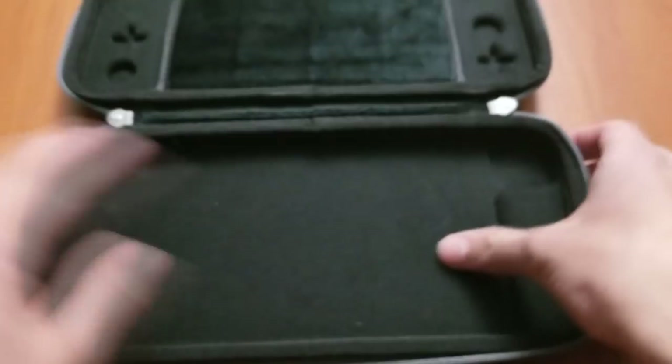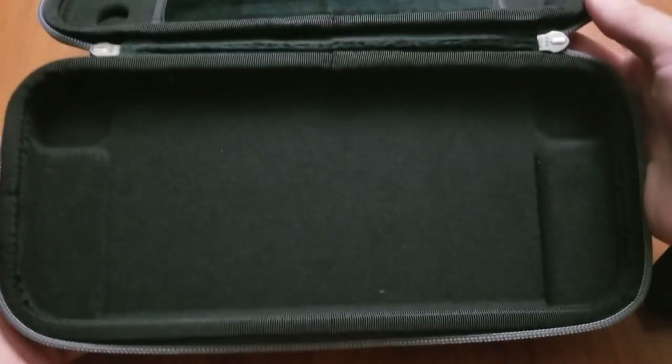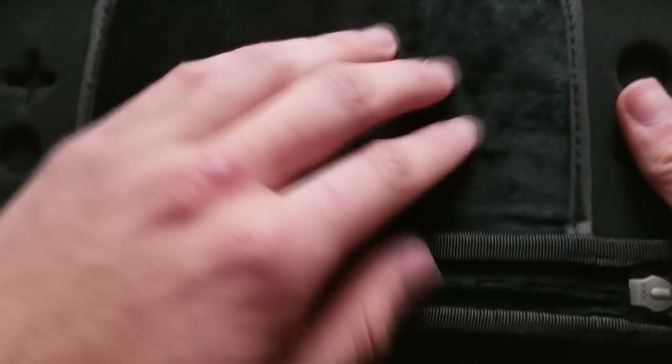Here's the case. Inside there's a really nice microfiber type feel — that's really nice. And then there are some indents for where the Joy-Con would go. And look at that — there's a little felt here, so that this part would be going onto the screen. It's really nice that they put that on there.